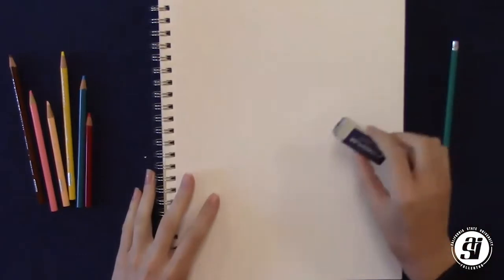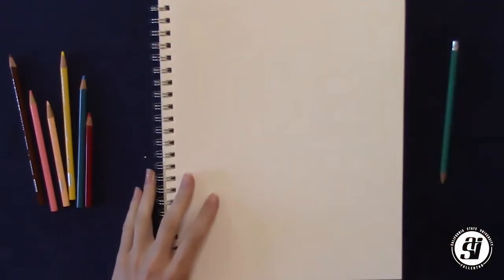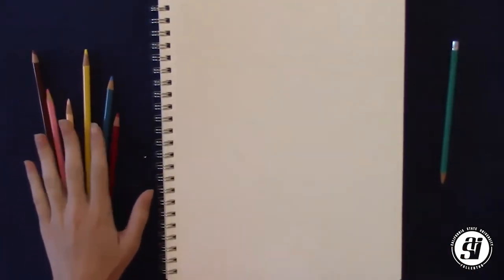Before we begin, let's make sure we have all of the stuff that we need for drawing today. We have our piece of paper, we have a pencil, we have an eraser, pencil sharpener just in case, a black marker for lining, and then our colored pencils.